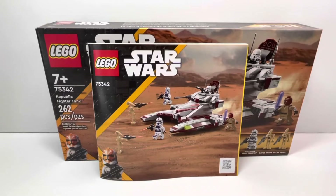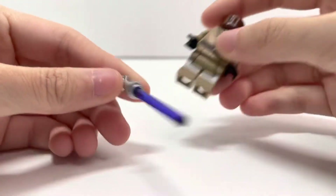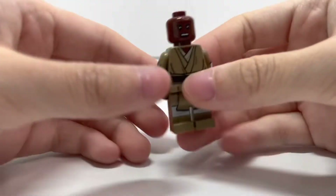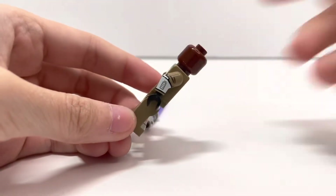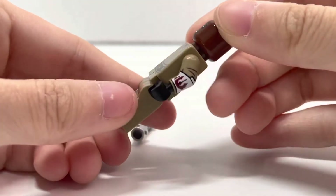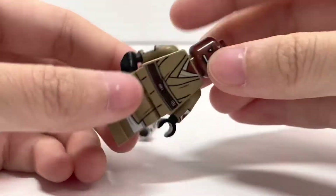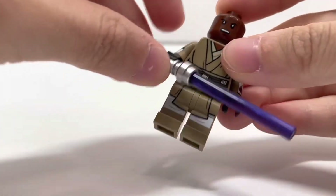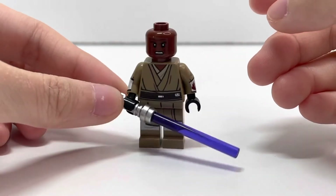Let's go over the minifigures. Here's the first minifigure — Mace Windu. Here's his purple lightsaber; it has a chrome lightsaber hilt and new arm printing, which looks really nice. Besides that, it's the same one from the gunship, same outfit. He has the Jedi symbol and a kind of angry expression. Pretty nice figure.